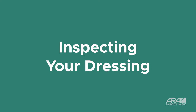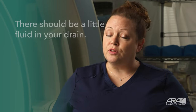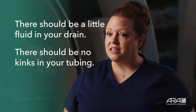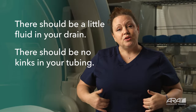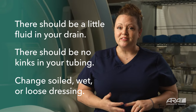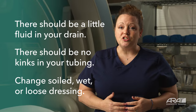Every day, you're going to inspect your drainage system. Find a handheld mirror or a long mirror and use that mirror to look at your drain. There should be a little fluid in your drain — it should be free flowing. There should be no kinks and no bends in the tubing between the drain and the bulb or bag. Inspect your dressing. You want to make sure that if your dressing is soiled, wet, or appears to be loose, that you change that dressing.